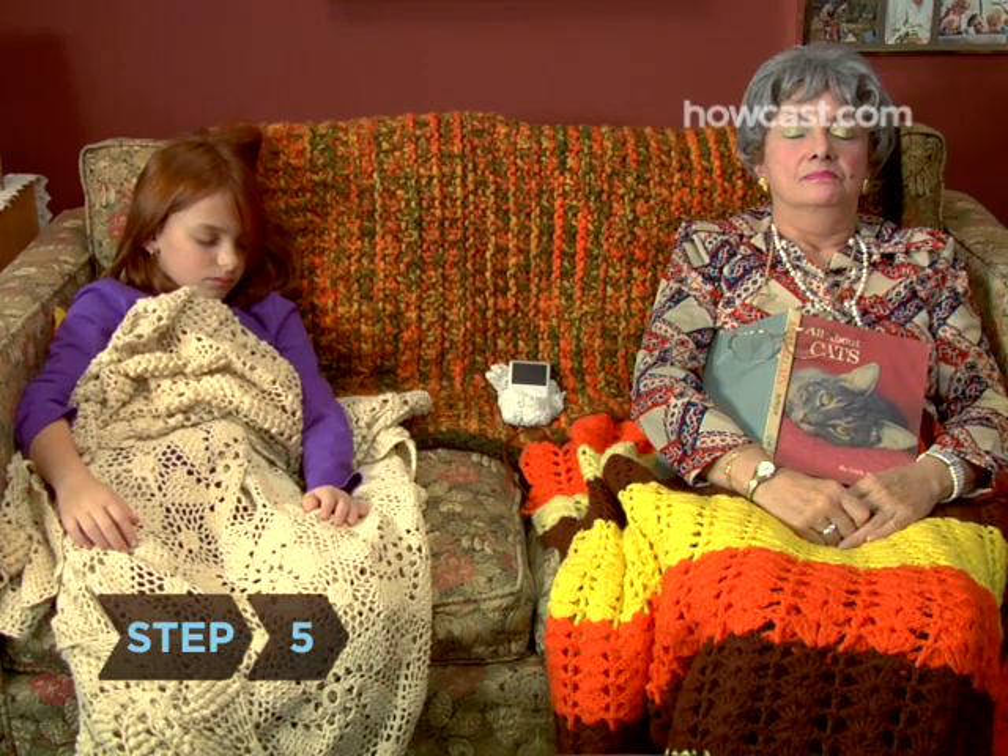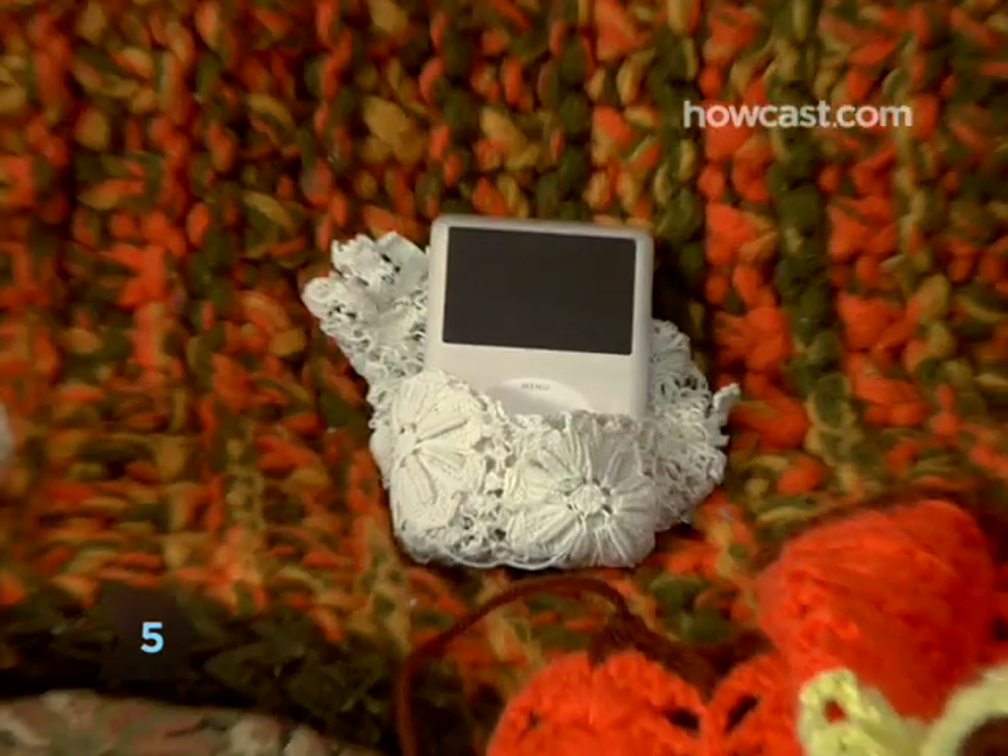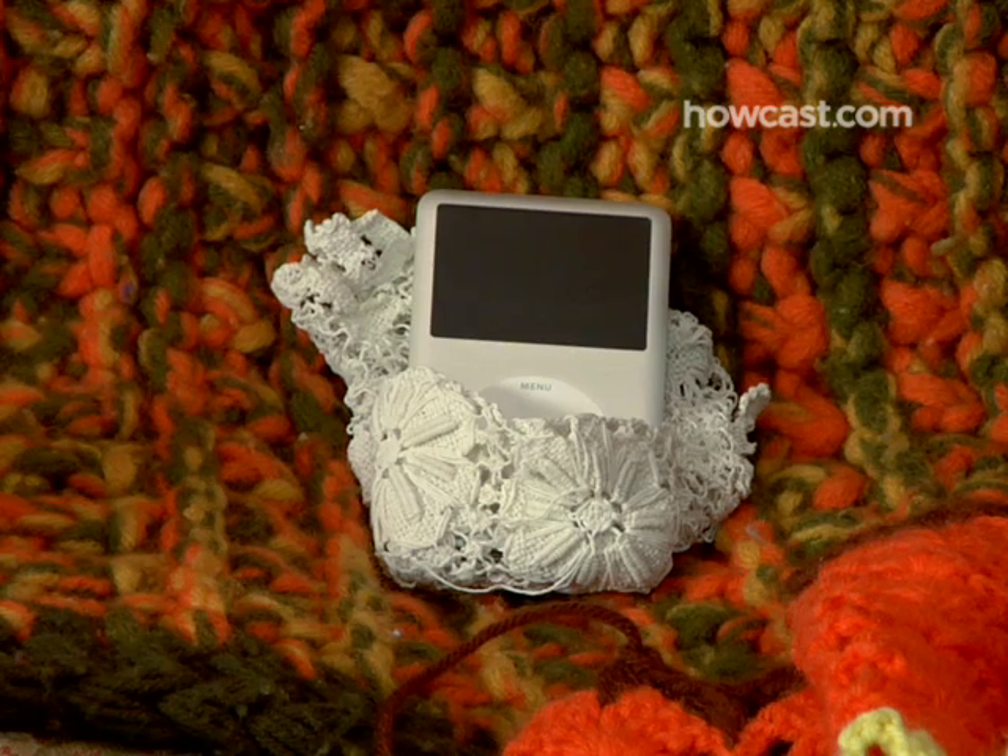Step 5: Put your iPod to sleep when you're not using it. Just hold the play button until the screen turns off.